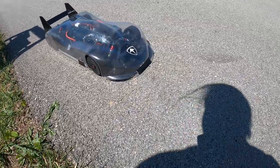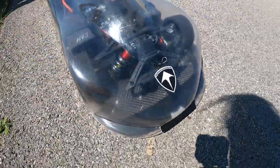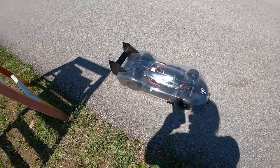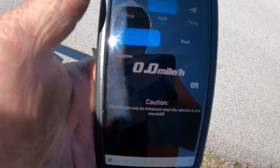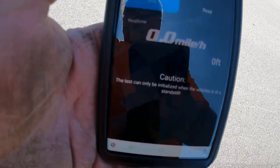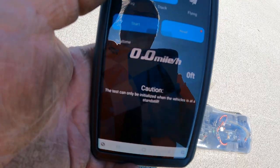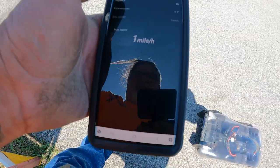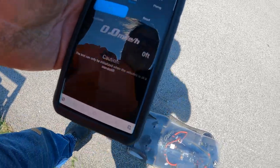All right guys, get this new body out, we're gonna give it a try. See what we can do with this thing — first time running it, we're just gonna give a little quick pass, see how it does out here on the strip. Then we can decide what to put it on and how, and what to run it with in the future.